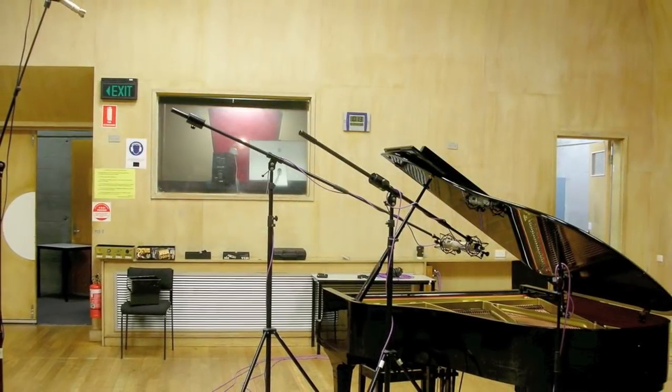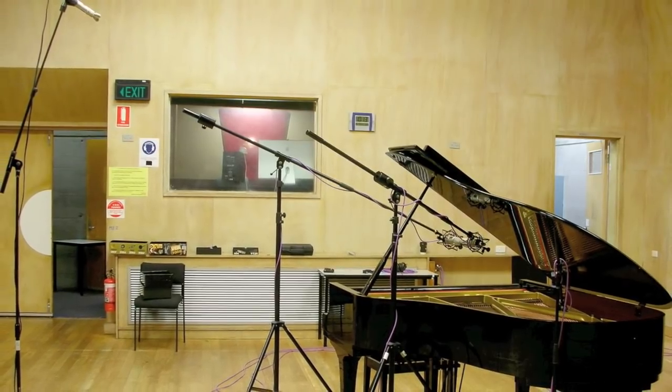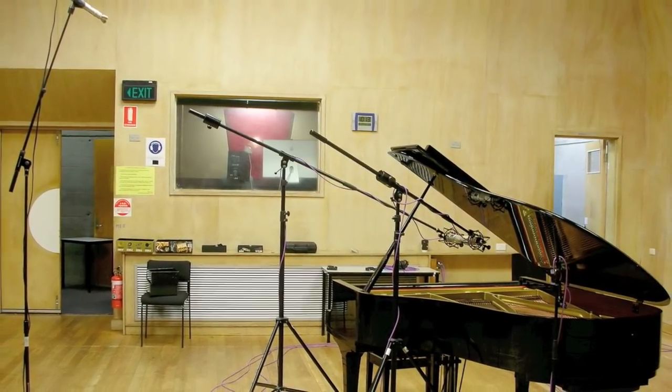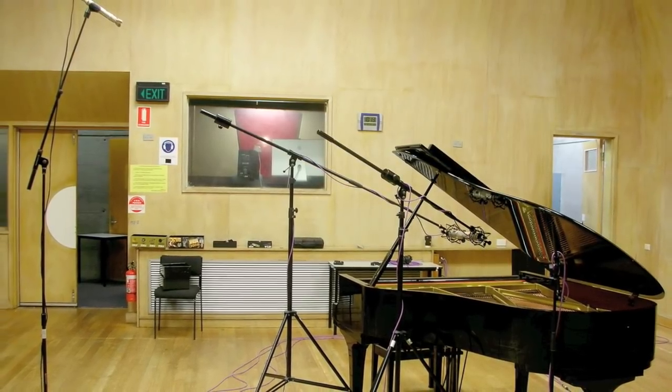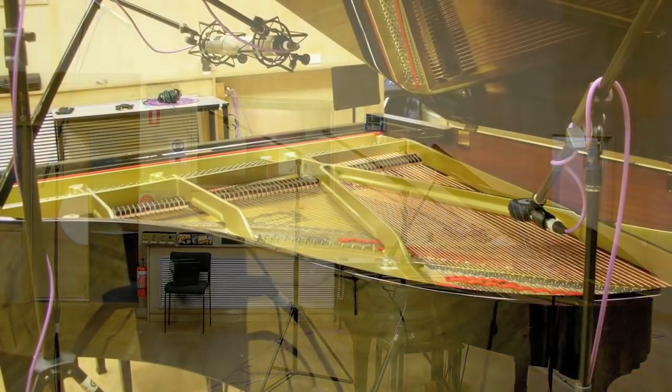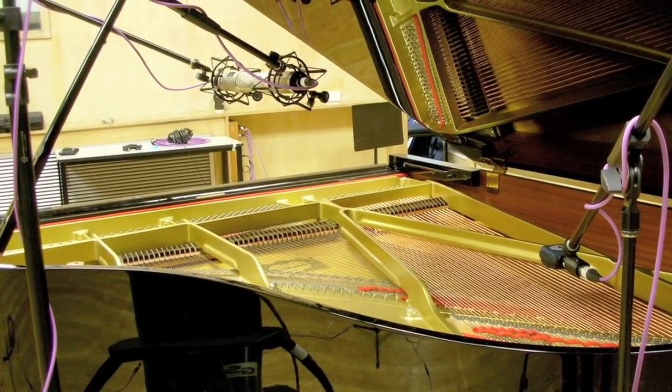One of the most popular specialised microphone techniques is stereo micing. The employment of two or more microphones to create a stereo image will often give depth and spatial placement to an instrument or audio recording.